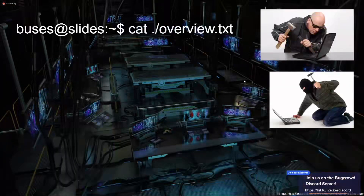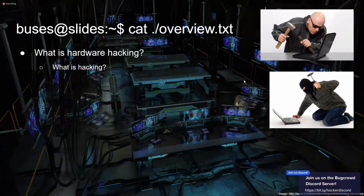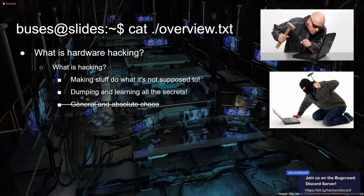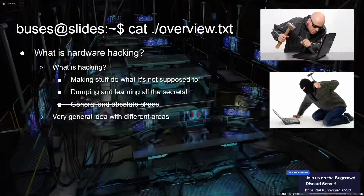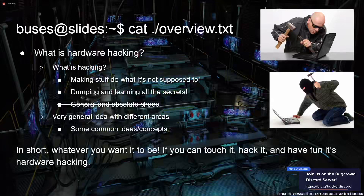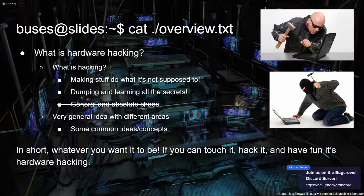A little overview of hardware hacking — what is it? That raises the question of what's regular hacking. It's making stuff do what it's not supposed to do, finding out secrets. There's no exact definition. There are overlapping topics between hardware hacking and general hacking, but overall it's just trying to do whatever you want. You can touch it, make it do stuff it's not supposed to do — and it's fun.